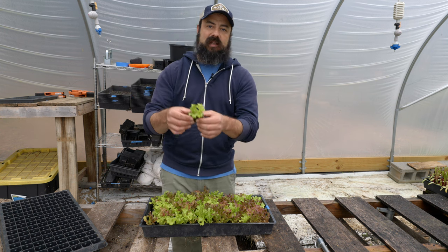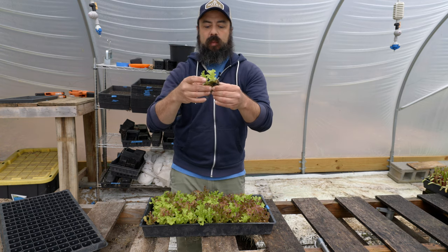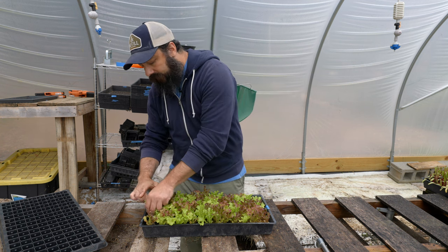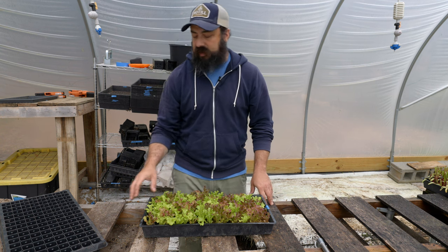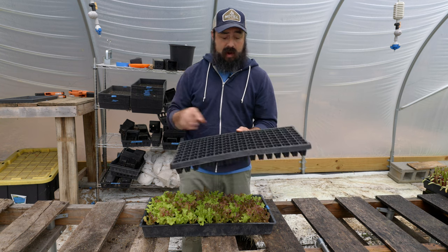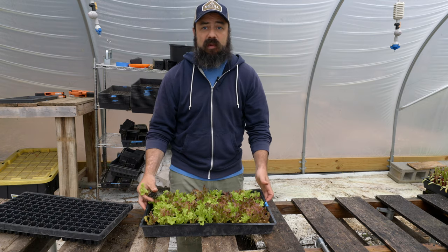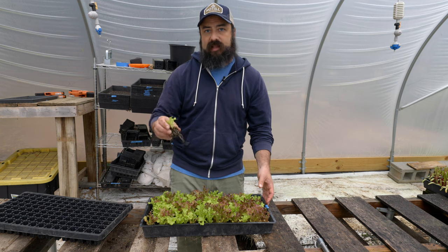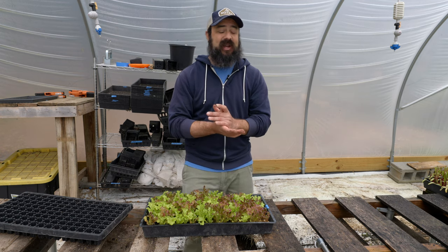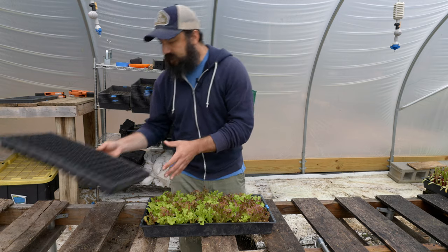Even if soil blocks get a bit overgrown, you can just gently pull them apart and they're fine. Transplanting is also quicker — instead of pulling plants from a tray at a table and then carrying them to the field, I just bring the tray with me and pull them out and put them in the ground. Fewer steps means less work, and anything that simplifies the transplanting process when you're bending over in the field is a huge benefit.